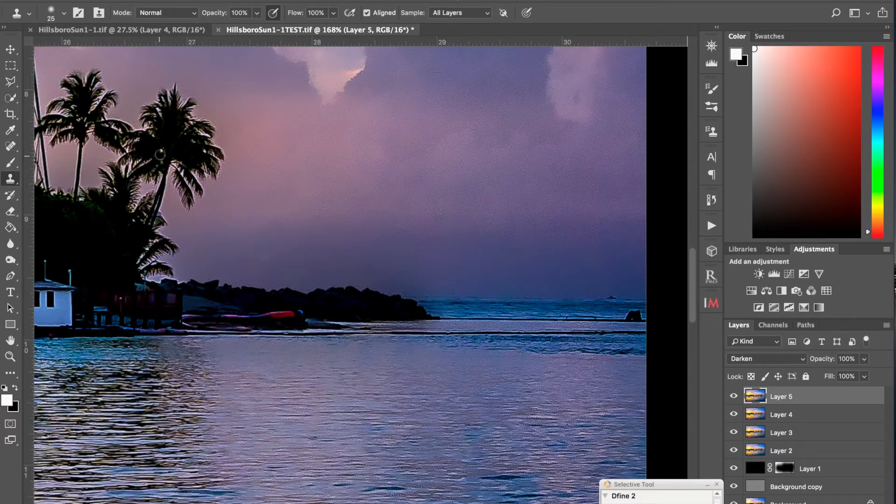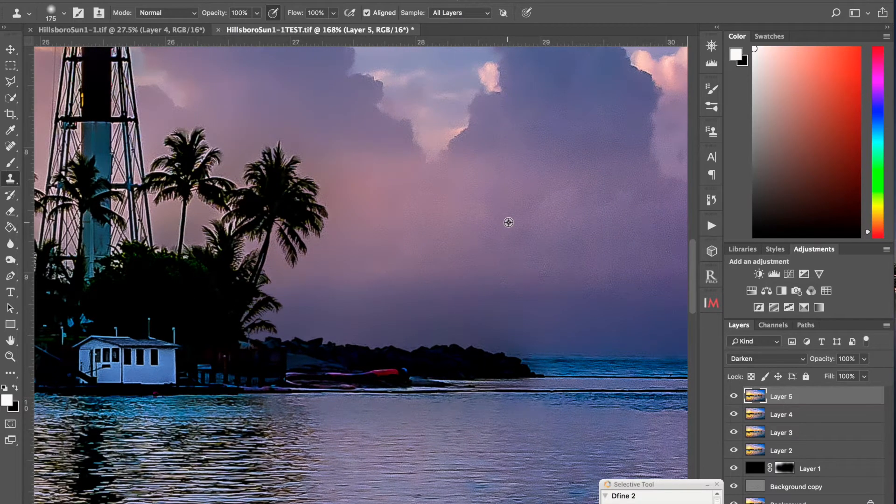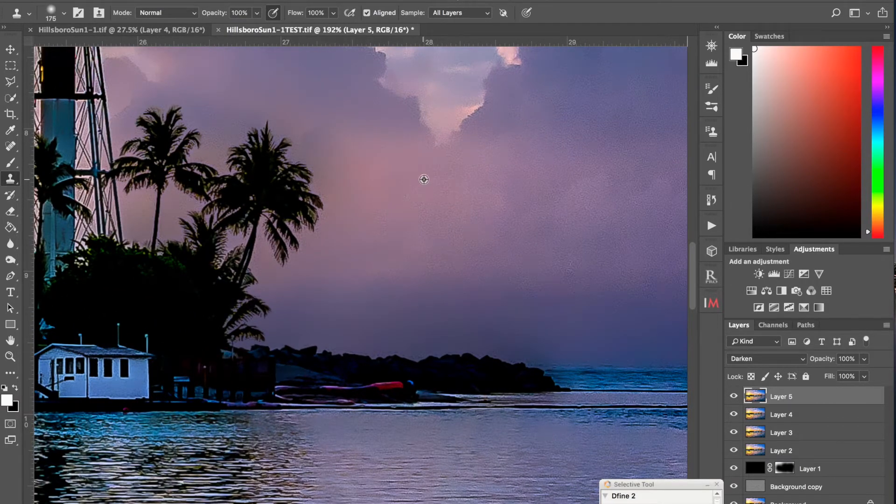Now once we get to larger areas like this, obviously I'm going to increase my clone sampling size. If I take an area to the right adjacent to the area I want to take care of right in here, I will sample here. And as you can see, resampling and going far enough away, you'll see I can kind of take care of all these areas in one shot. If I don't like it, don't be afraid to back out and handle it that way.